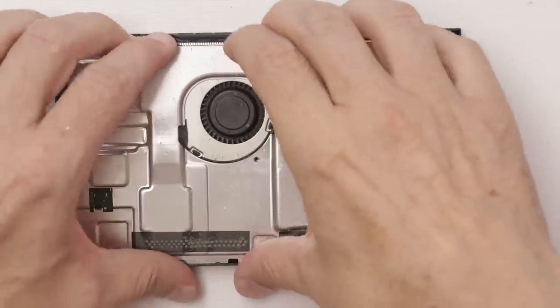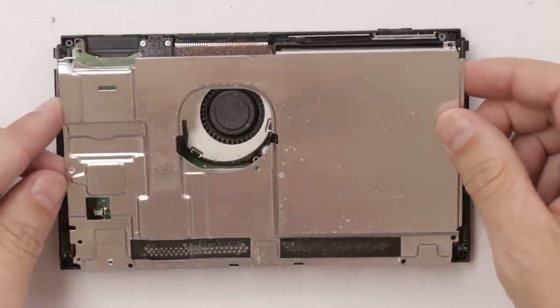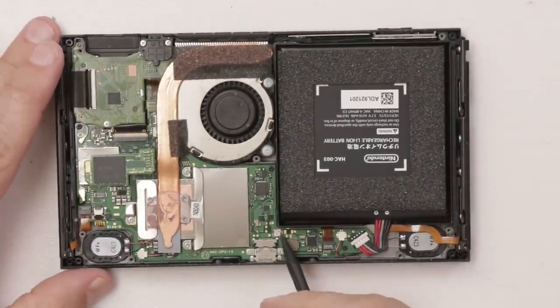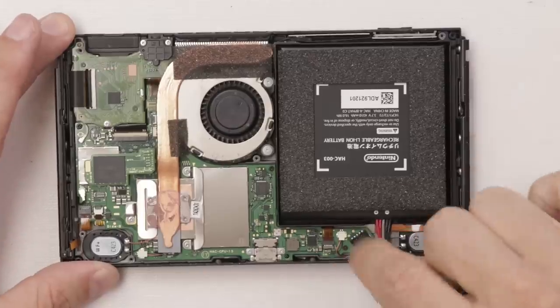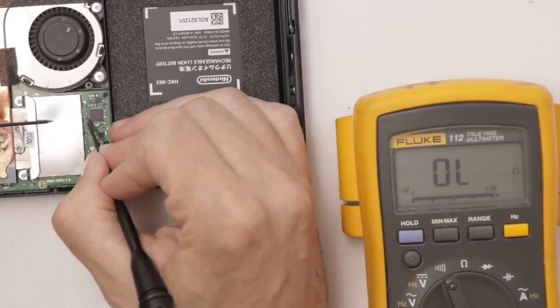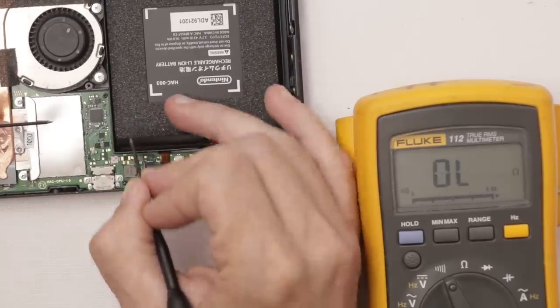Now that we have all those screws out, we can pull off the metal plate. It looks good so far — we have a liquid damage indicator that will be pink if there's been liquid in here, at least down on this part, and I see none of it. So let's disconnect the battery and check out the capacitors. And it is shorted — that's the only one that's shorted.